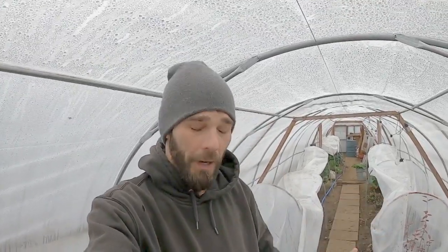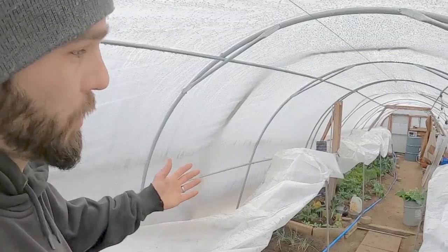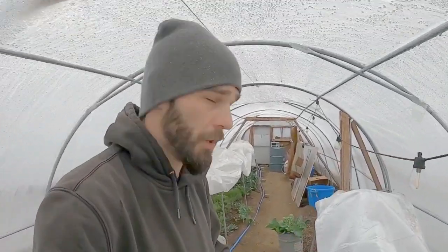Welcome back to the channel everyone. I'm still a little sick so if I sound funny I apologize. Be sure to hit that like button if you hate being sick. So what I wanted to come out and talk to everybody about while I was doing my oxygen therapy out in the greenhouse — all this free oxygen that our plants are breathing out — I wanted to do a little harvest and talk about watering in winter and solar draw.